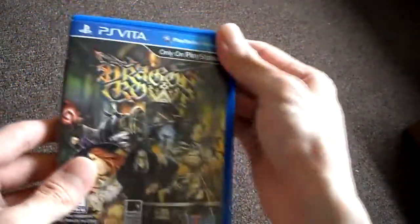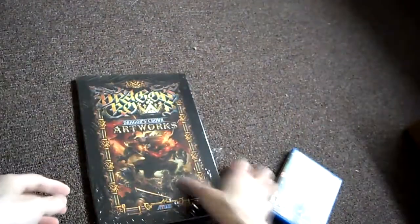There's your unboxing for the game. Let's look at the art book now and see if it is well worth the price.